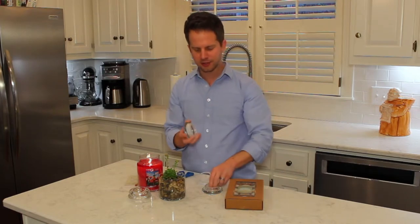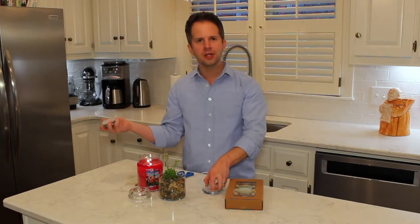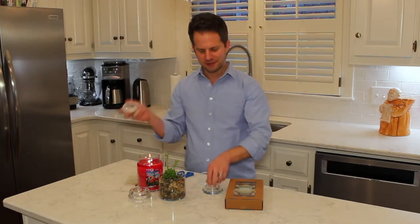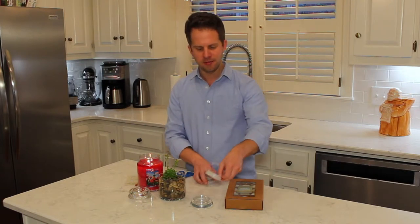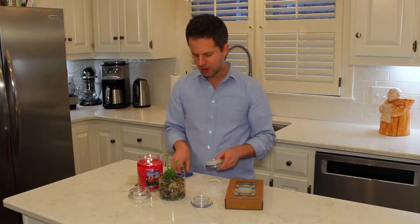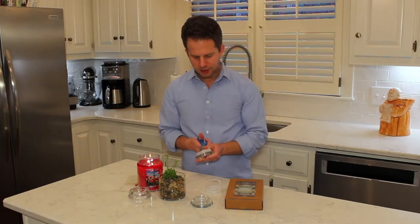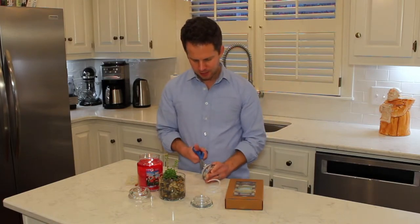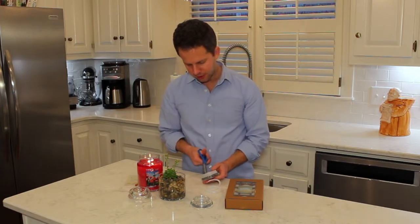They discourage you from polluting the recycling stream with plastic if it's glass. One of the ways to deal with that is to snip the gasket and pull it off. I use a pair of scissors, point them away from me, and very carefully snip and push the scissor down in there — try not to cut yourself.